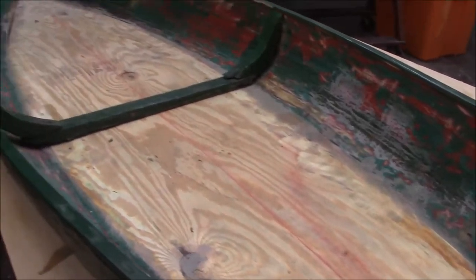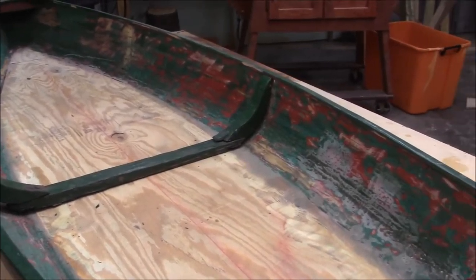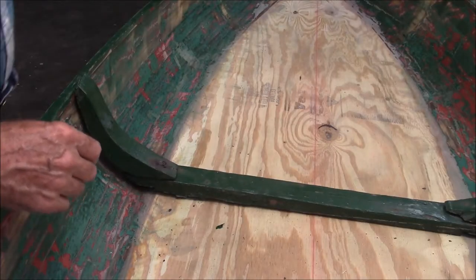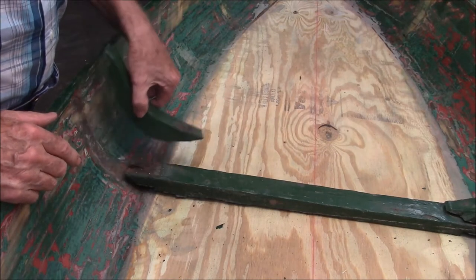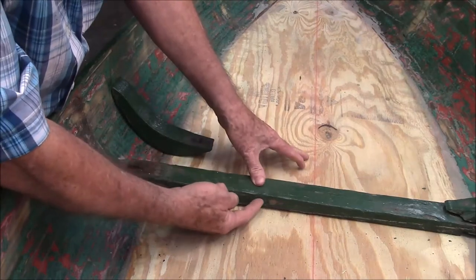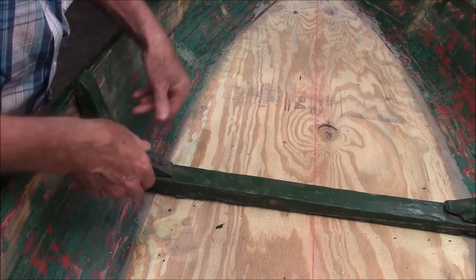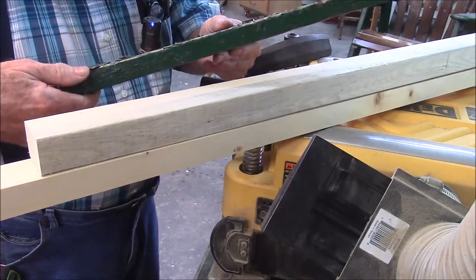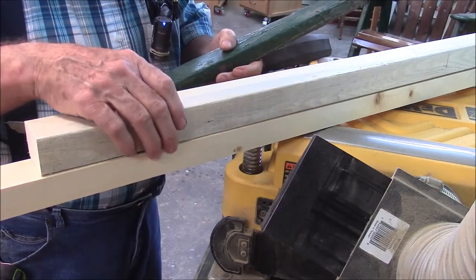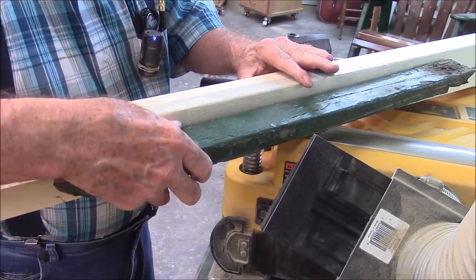Last week we got the floor installed and got the bottom fared. This week the first thing we've got to do is work on putting the ribs back in. I'm going to fight the temptation to improve the design and instead be faithful to the original — a two-part deal with a one-inch horizontal board and side braces. I can't tell what kind of wood they used but it's very light, almost looks like pine. So I'm going to use pine, and the first thing I have to do is thickness plane it down to one inch.